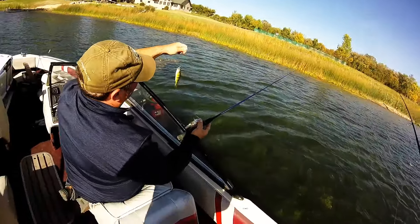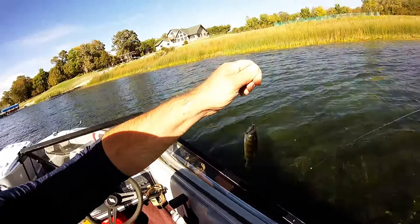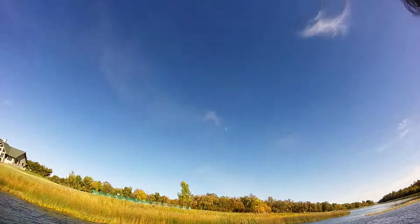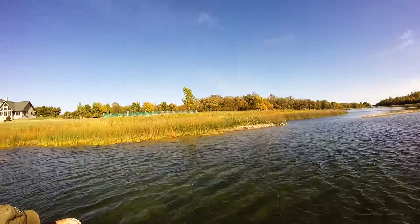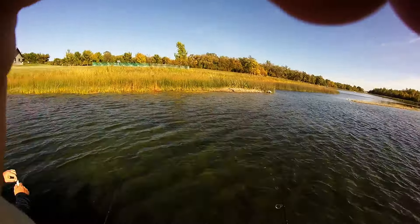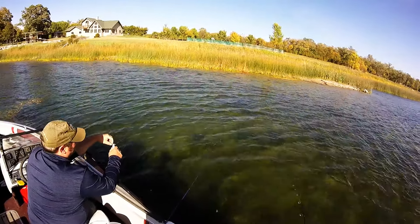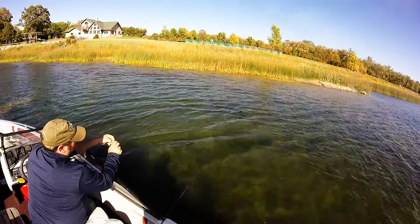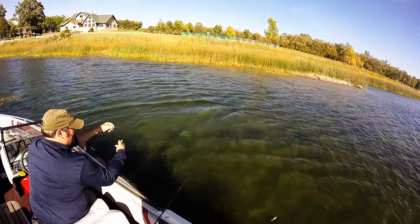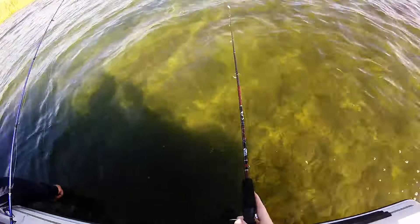We've got a little perch on the minnow chad or whatever. Let's go — there's a sandbar right there. I'm just kinda casting towards the shore. We're not keeping that one — you can throw them back. What do you want to put on next, dad? Let him go. There he goes. One down.